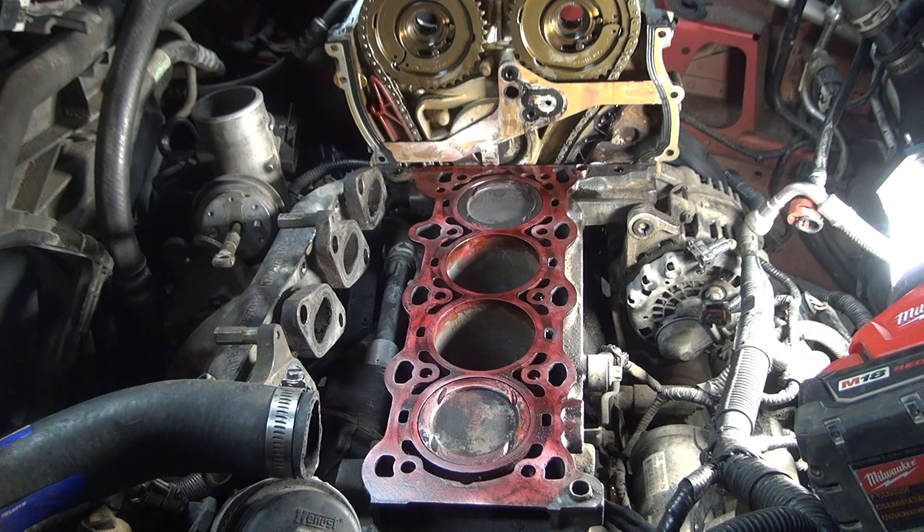I applied the penetrant and let it set for about 15 minutes, then cleaned it off. I didn't find any cracks the first time, and we'll see if letting it set longer turns up anything. One thing I saw on YouTube is that a lot of people were doing it wrong.